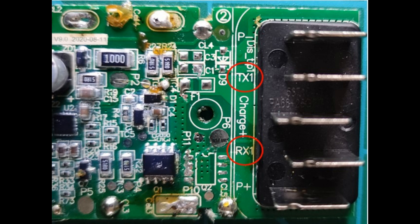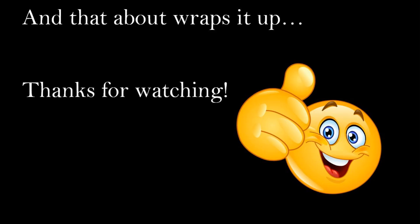So I guess the answer is: can we fix it? And the answer is not me. Not to say it can't be done, but somebody's going to have to work out what that communications protocol is and what messages are being sent. It's just going to take somebody a bit cleverer than me to do that. Anyway, I hope you found the video interesting and enjoyable. Please like and subscribe, and thanks very much for watching.